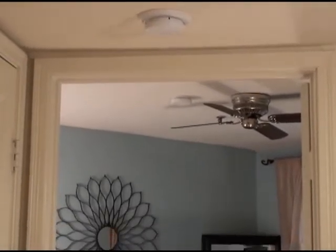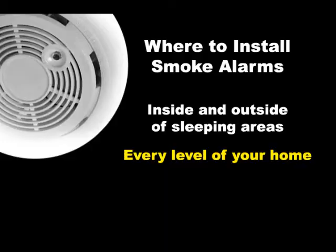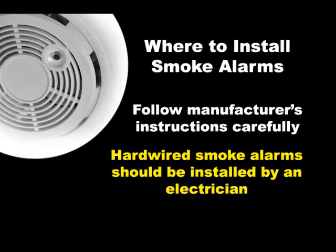Smoke alarms should be installed and maintained both inside and outside of sleeping areas and on every level of your home. Be sure to follow the manufacturer's installation instructions carefully. If you're installing hardwired smoke alarms, have a qualified electrician do the installation.